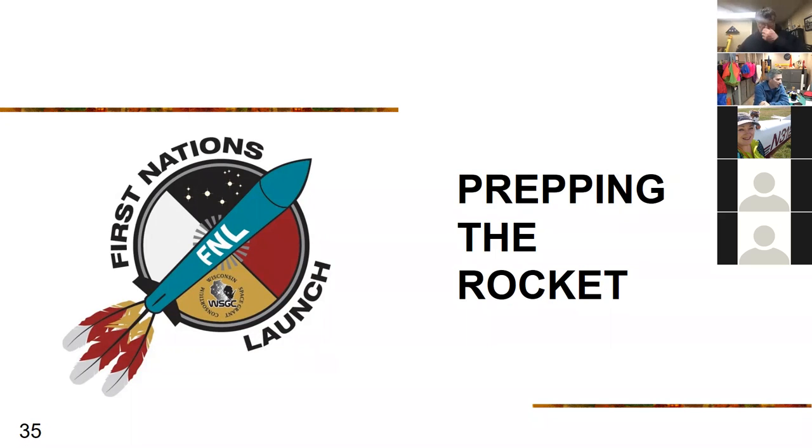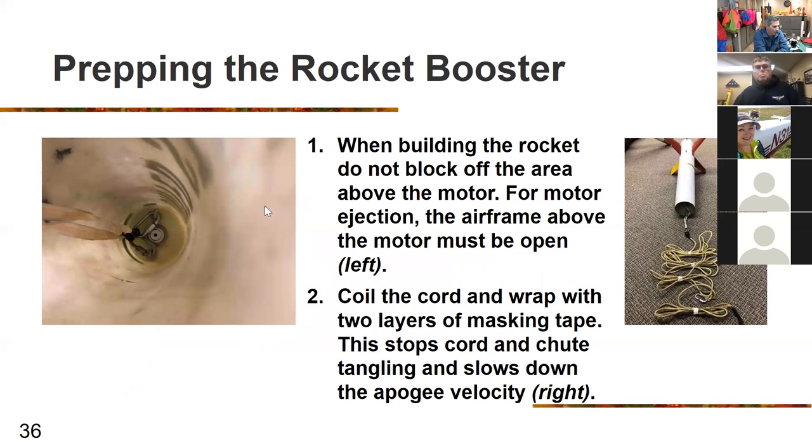Prepping the rocket is most essential. When building, do not block the area above the motor if using motor ejection — any extra ebay or payload in there will interfere with the ejection charge, so the airframe above the motor must be open and clear. The photo on the right shows coiling the cord and wrapping it with two layers of masking tape, which stops the cord and chute tangling and slows deployment velocity at apogee. This works well for cords five or more times longer than the airframe and reduces stress on your bulkheads.